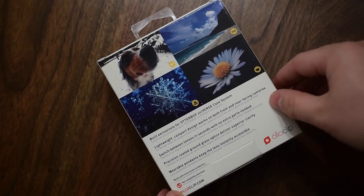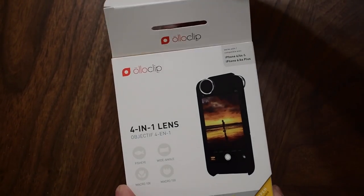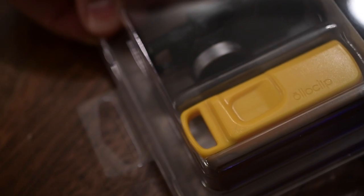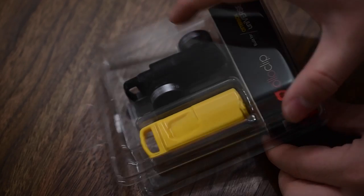This is a standard Alloclip but it works specially with this case, and it does contain four different lenses or four different effects you can do: wide-angle, fisheye, macro at 10x, and macro at 15x.